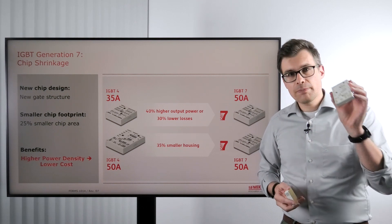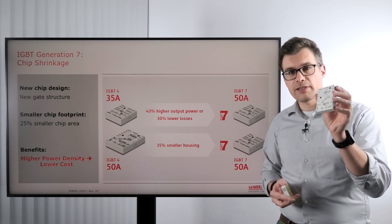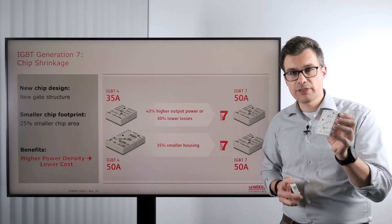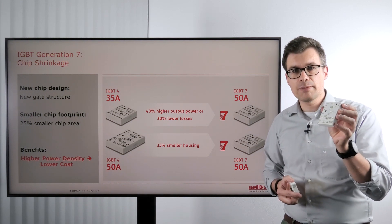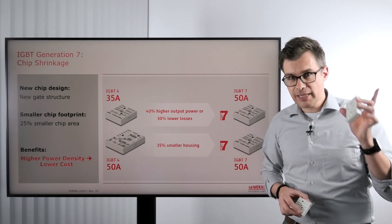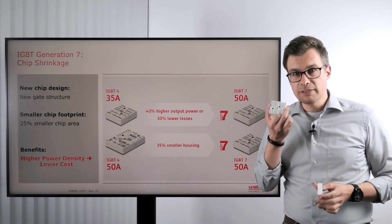If you look for example at the Miniscape housing size 3, in this package we could fit with previous IGBT generations just 50A of CIB current. With the new Generation 7 IGBT we can fit the same 50A now in a Miniscape 2 housing.